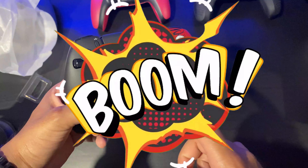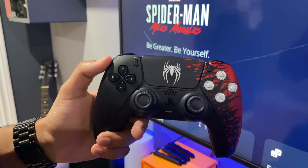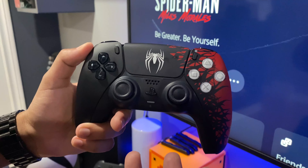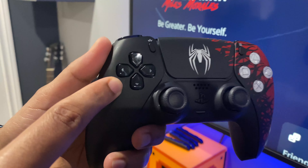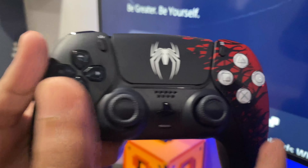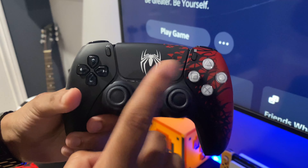And boom — that is the new Spider-Man 2 limited edition controller! This is the first glance at the controller and I think it looks absolutely amazing. Just to quickly go around the controller: we have the black buttons on one side and then the white contrasted buttons on the other side, which is a nice touch.